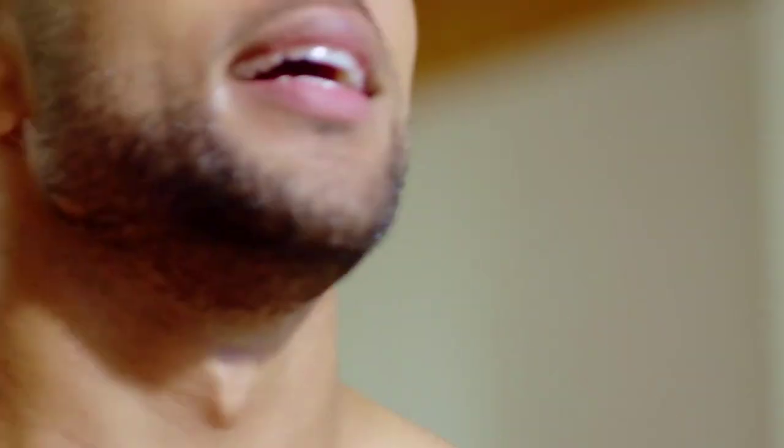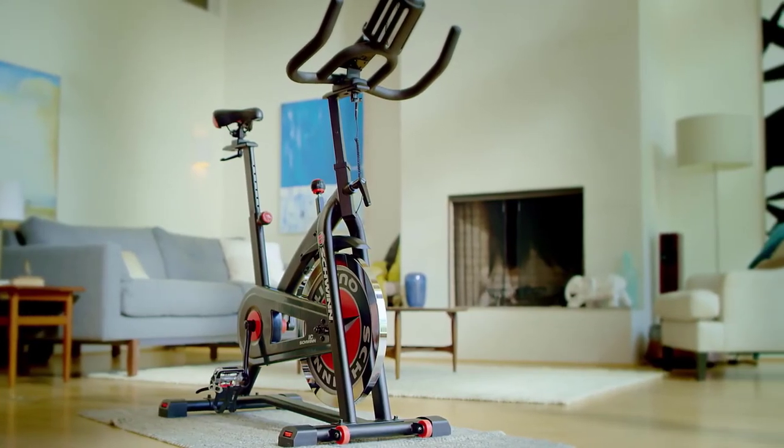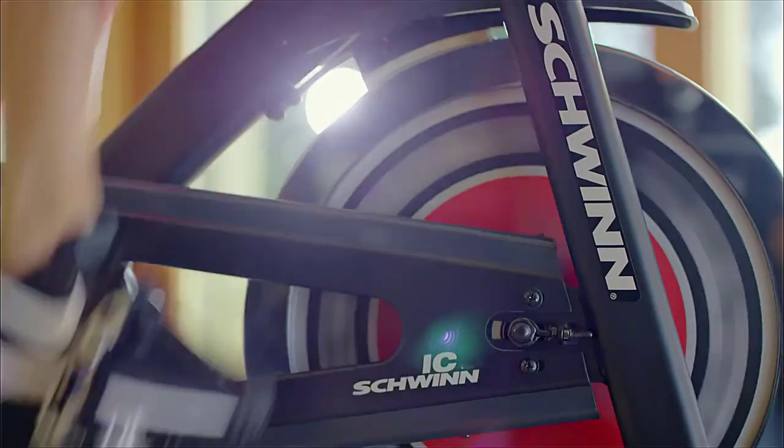Maximum adjustability, unlimited resistance, outstanding comfort — if you're a serious cyclist looking for serious value, you'll find it in the new Schwinn IC3 indoor cycling bike. Just one more way you can count on Schwinn for the good life.